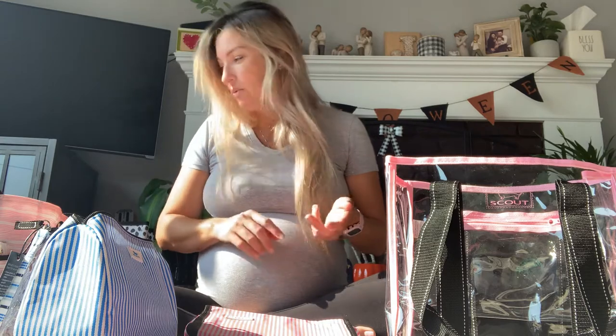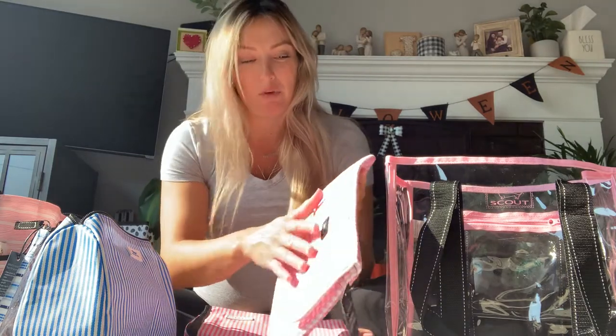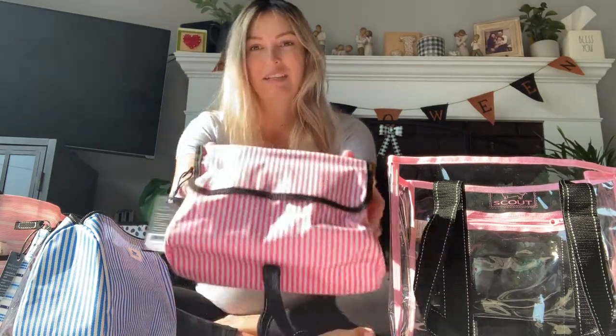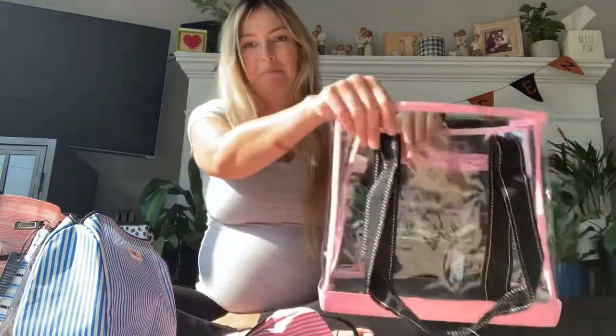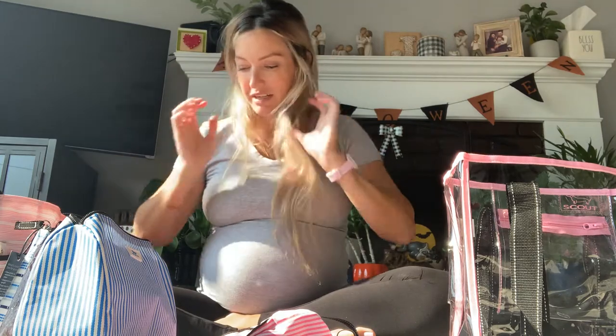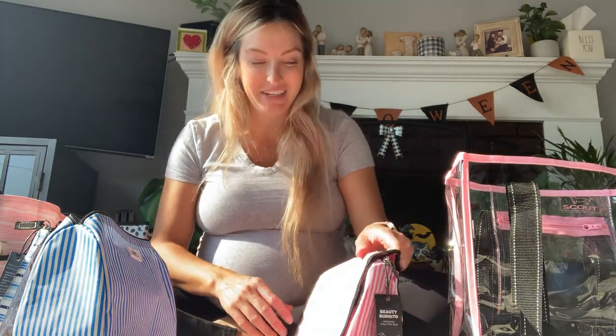I'm so stoked on this find and that my mom hooked me up. This stuff is amazing quality — better than any of my other stuff, like JuJuBe or Thirty-One. Everything is made of this glazed canvas material that you can just wipe off with a baby wipe. It feels durable, really good quality, and sturdy. Everything stands up and doesn't knock over. I'm really making this video for my mom so I can convince her to place an order too, because I'm going to need this whole company's line.